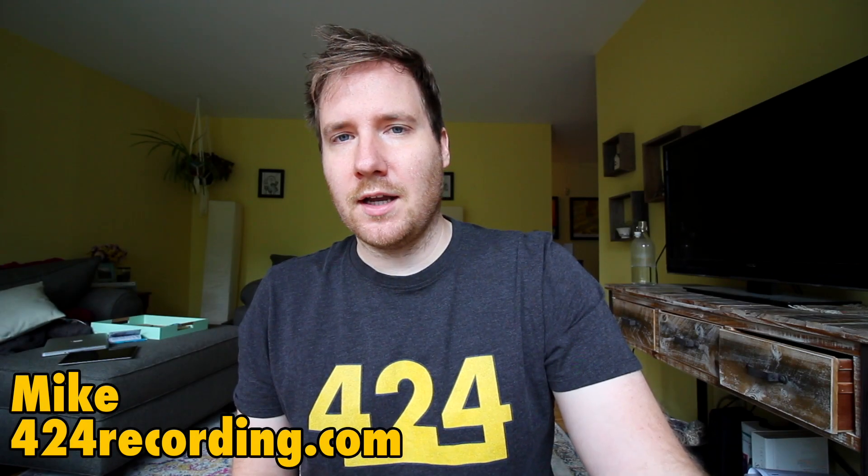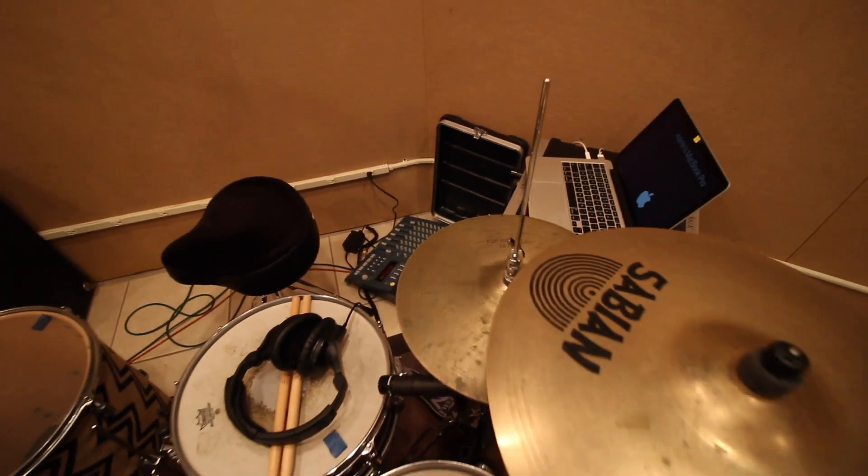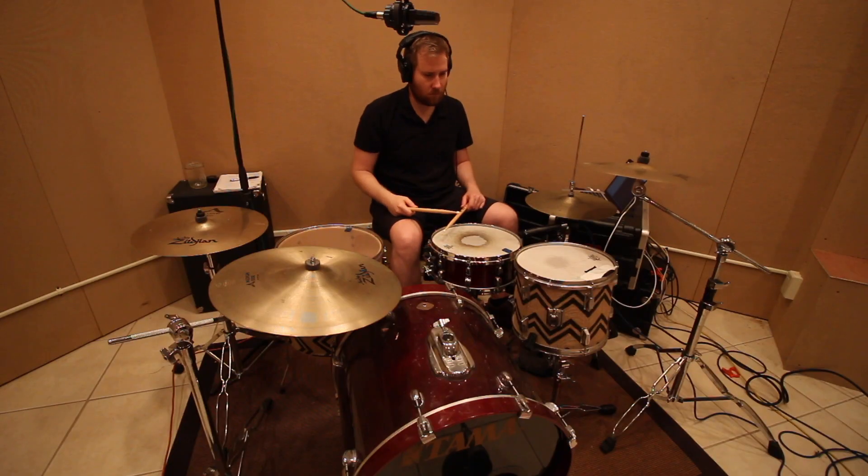Hey, it's Mike from 424recording.com. I'm excited to announce our latest addition to the sample pack collection, the Cassette Drum Sample Pack. Last month, I had a chance to use my friend Hat Bro Studio, where I recorded a bunch of different drum videos that are going to be coming out on the channel. And while doing that, I was able to make a couple drum sample packs while recording drums, obviously, because I had everything set up.